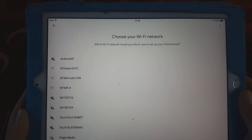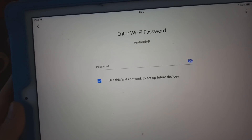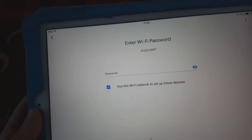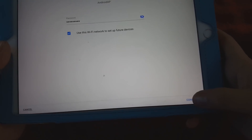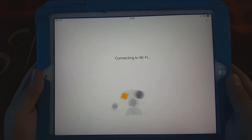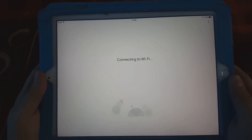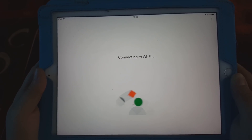Now it says 'Choose your Wi-Fi connection.' The Wi-Fi we want to connect to is the hotspot, which is the Android AP. Click on it and press Next. It asks for the Wi-Fi password — I'll enter it. The 'save network' option is already ticked so we'll leave it, and press Connect.